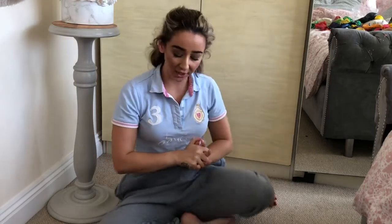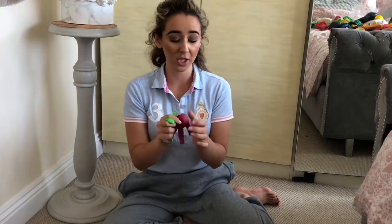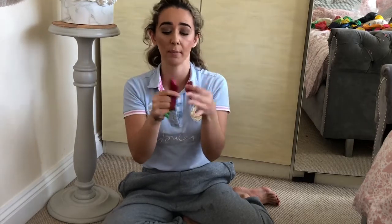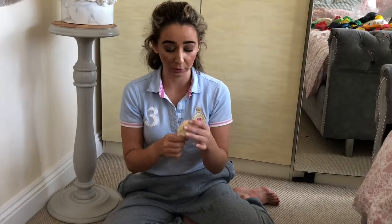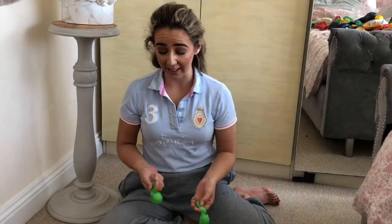Hi guys, welcome back to my channel! Today I'm going to show you how easy it is to make a flower balloon. All you basically need is two of the same colors — I use two purple and two green balloons. You can also do different multi-colored ones, that'd be really cool. In the middle I'm going to do a smaller white balloon, and then we'll do one with random colors and show you how cute it looks.